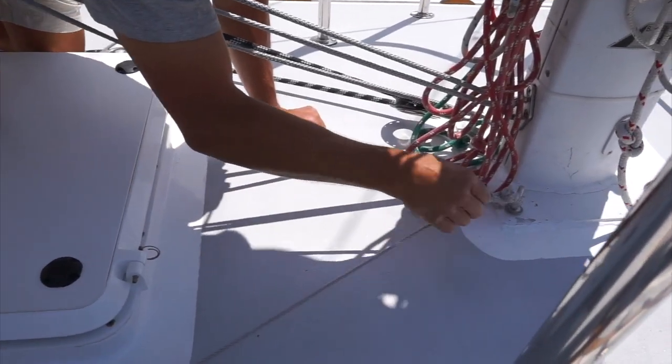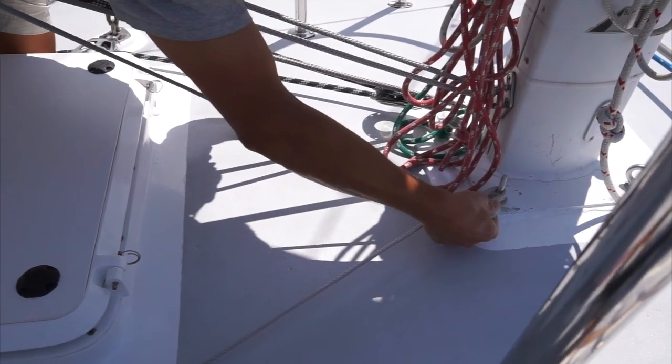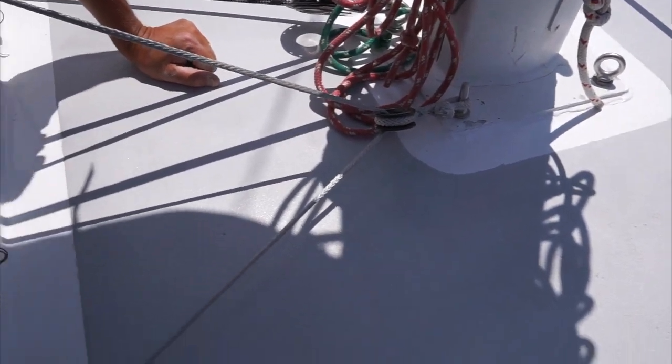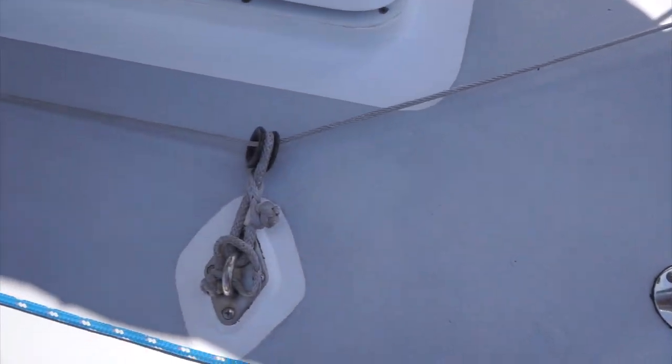I've got a couple of little arrangements here with low friction rings that go to a soft shackle. These are just lead rings that lead the line fair back to the cockpit.